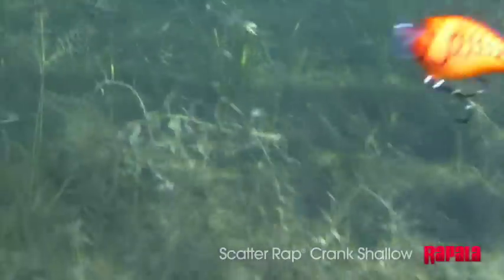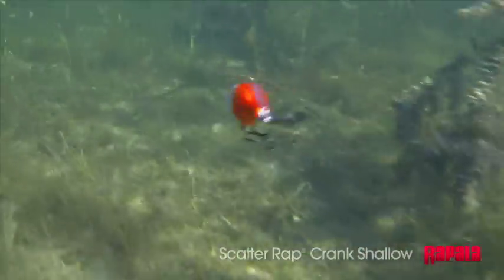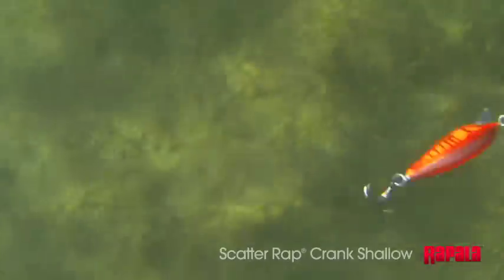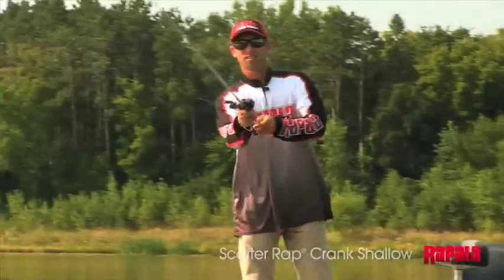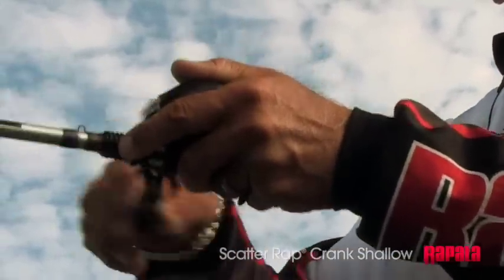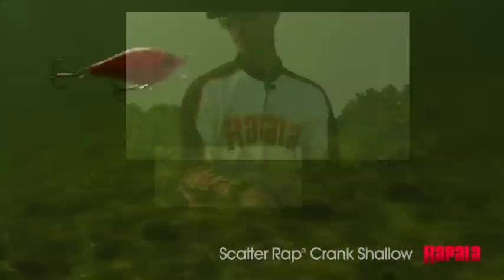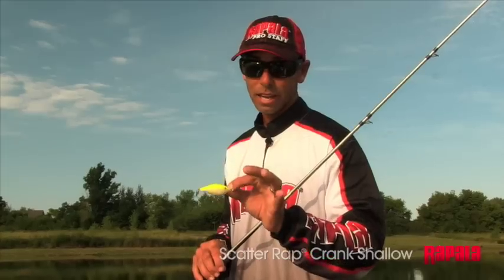In shallow situations, the Scatter Wrap Crank Shallow is going to be excellent, especially in places where there's not a lot of cover — letting that bait have its movement on its own. It's simple to use. You throw it out there and just do a steady retrieve at a medium speed. It's important not to over-reel it; you never want to burn it.